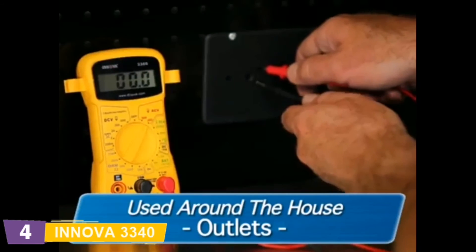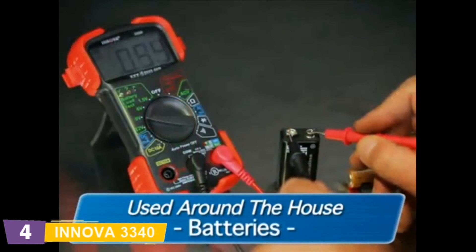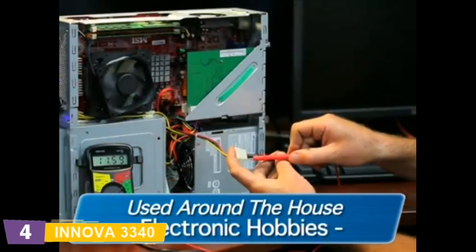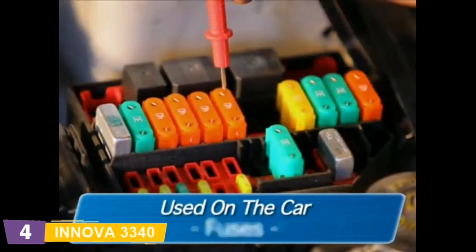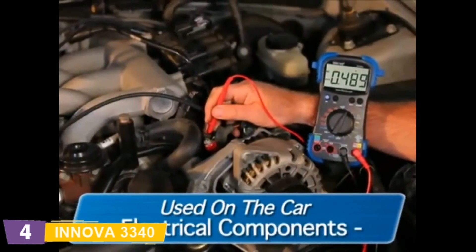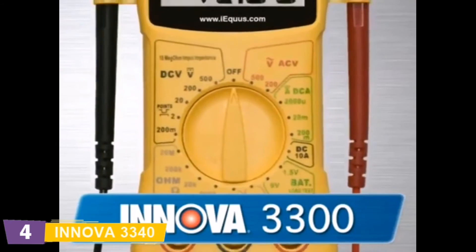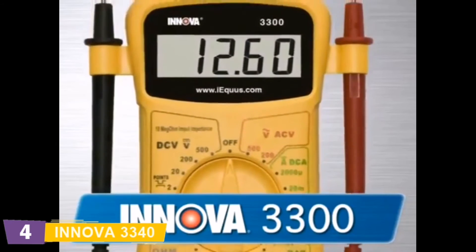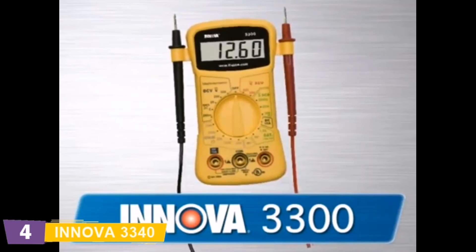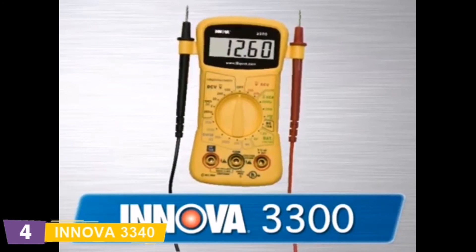These personal home and auto electrical testers are both versatile and affordable, and can be safely and accurately used to troubleshoot a variety of automotive and household electrical problems. They can be easily used around the house on outlets, fuses, wiring, general-purpose batteries, and electronic hobbies. While on the car, they can be used on circuits, fuses, wiring, the vehicle battery and charging systems, electrical components, and more. The 3300 is an entry-level multimeter and a must-have for every basic tune-up kit.